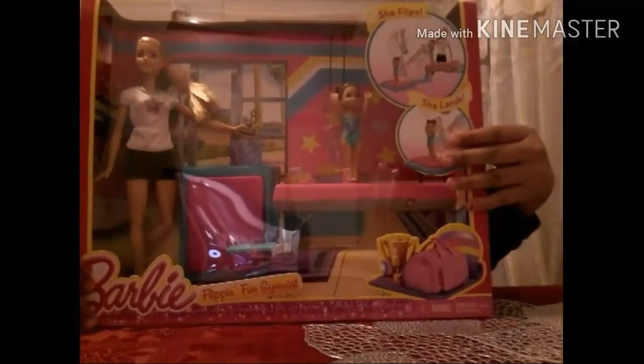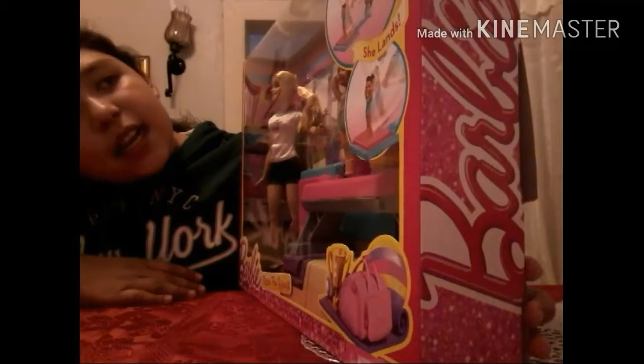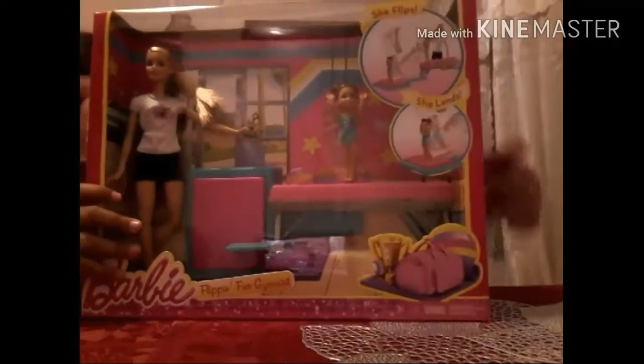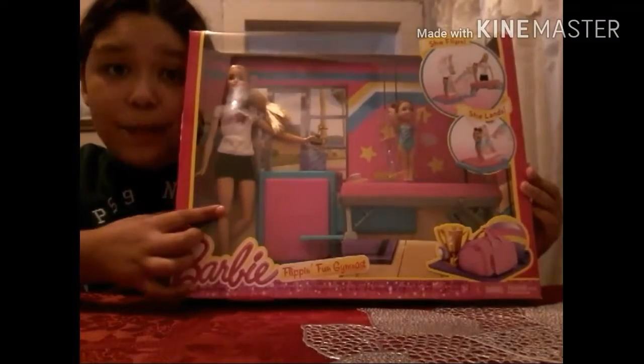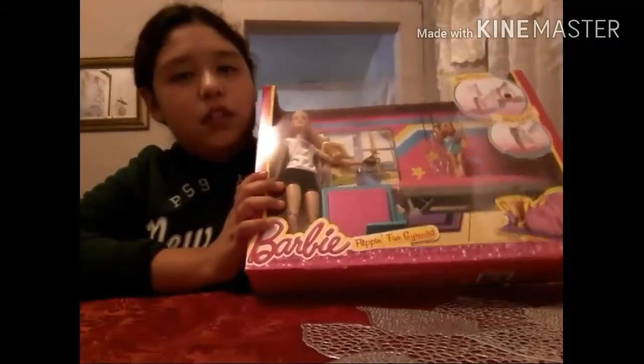Right here are some pictures, and it says she flips and she lands. So she flips over here and she lands on this little board — she flips from here to this board. It also comes with teacher Barbie and a little girl who's going to flip. As you can see, it has this sand thing right there on the back of her feet, and I think that's what's going to help her to land.